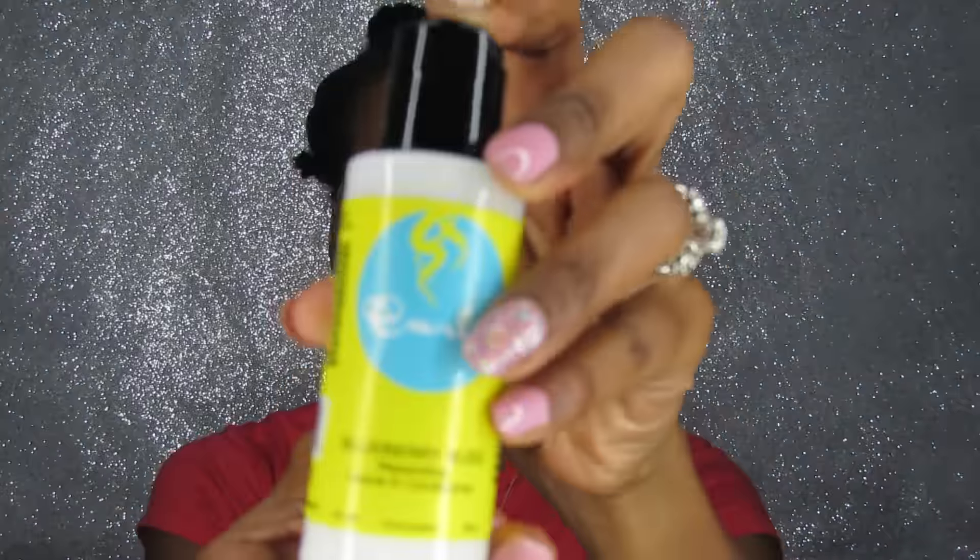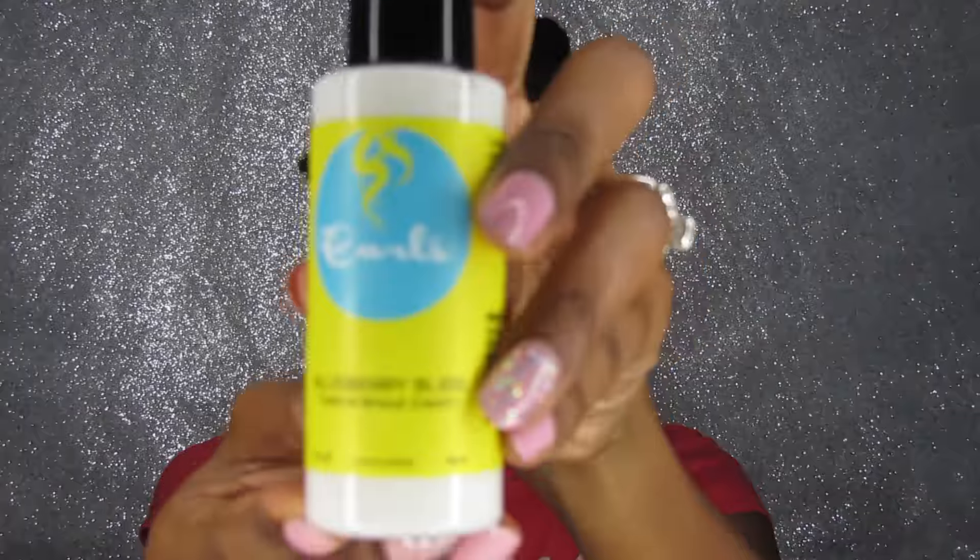So I'm starting off on freshly washed hair that has been air dried, and I am using the Curls line for the very first time. It is their leave-in conditioner as well as their blueberry twist and shout cream. I was very interested in seeing how this product works, so I picked up the sample size and said hey, let's give it a try.